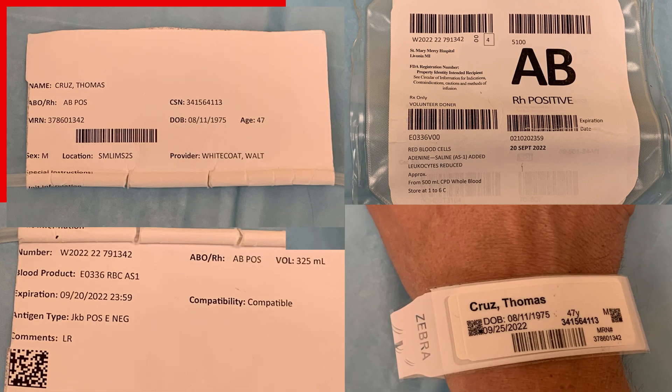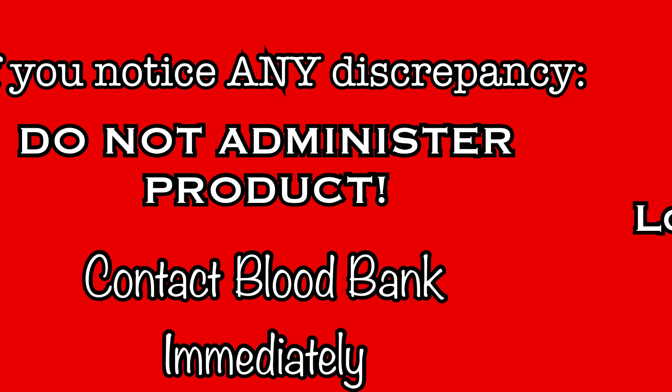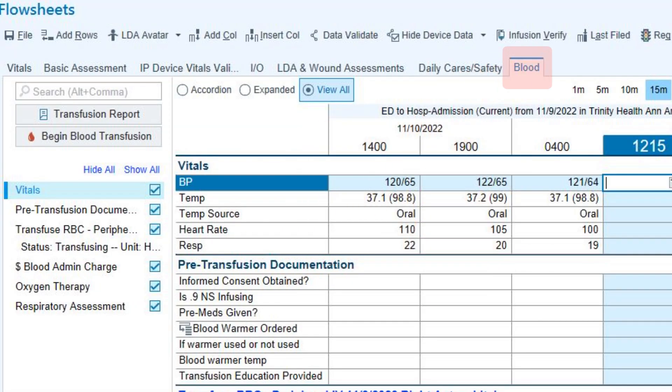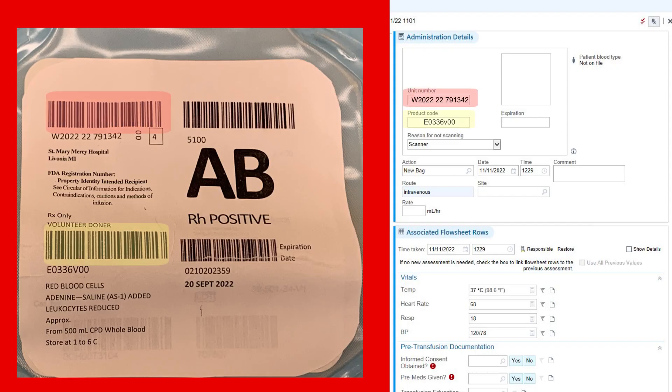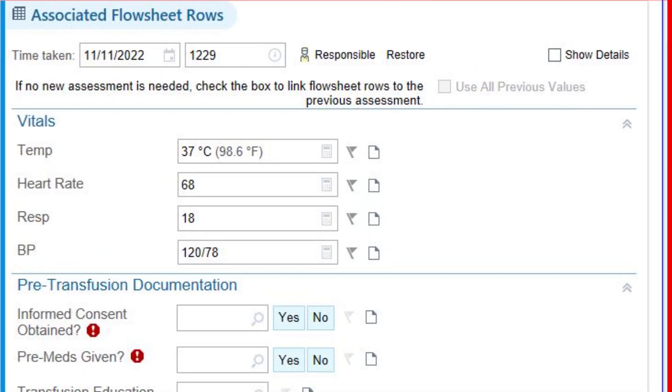If all information matches, the product is safe to administer. If there are any discrepancies, do not administer this product, but instead contact blood bank immediately. If the verification was successful, log into EPIC to finish the process. Go to the blood flow sheet and click on Begin Blood Transfusion. A prompt appears to link the product to a specific IV — choose the line that will be used for this transfusion. Then scan the unit number, product code, blood type, and expiration date barcodes. If pre-vitals were charted within the last 30 minutes, they should auto-populate in the vitals field. If they do not populate, enter them here.